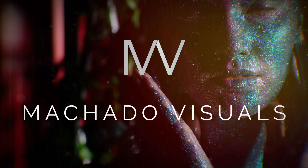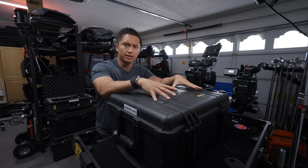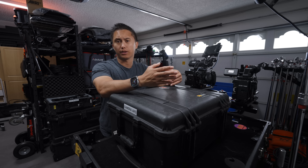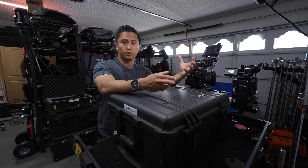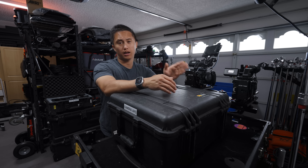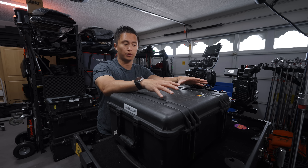How's it going guys? I'm Robert from Machado Visuals and today I just wanted to do a really quick overview of what's in my camera AKS case. AKS can mean a variety of things — it could be an abbreviation for accessories, or all kinds of stuff. I like thinking of it as 'all kinds of shit' because it just has everything I need related to cameras.